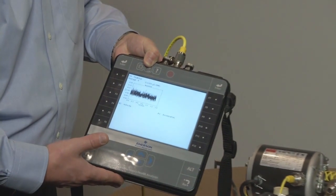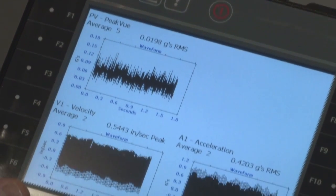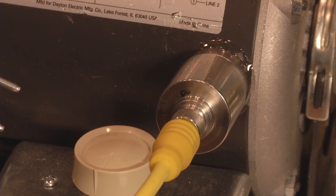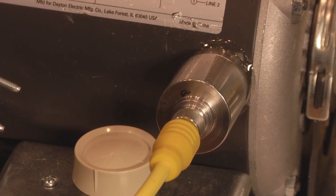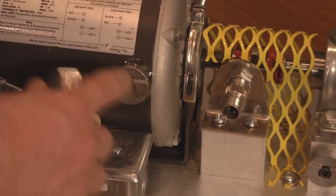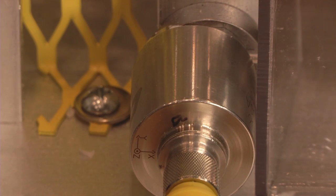You can see that it is acquiring all three readings simultaneously. If we had a tachometer set up, we would have phase as well. One of the advantages of using Emerson's patented integral magnet tri-axial accelerometer is its ease of use by magnetically placing it onto the machine, and also the speed of collection — just going from bearing to bearing without having to move to other locations.